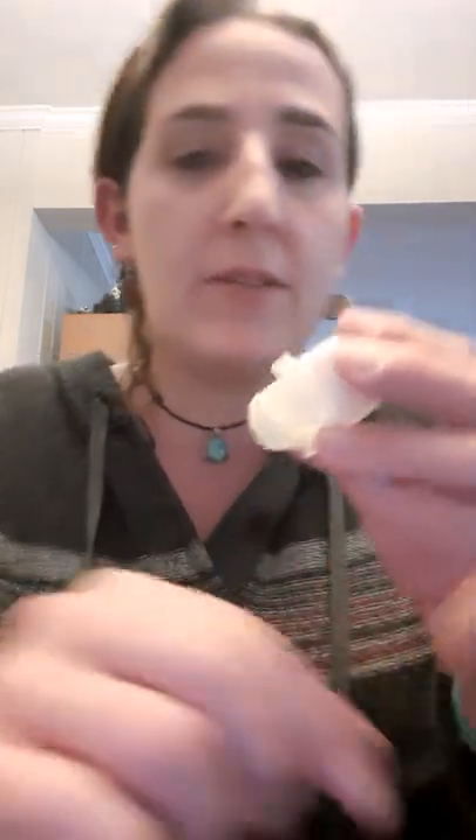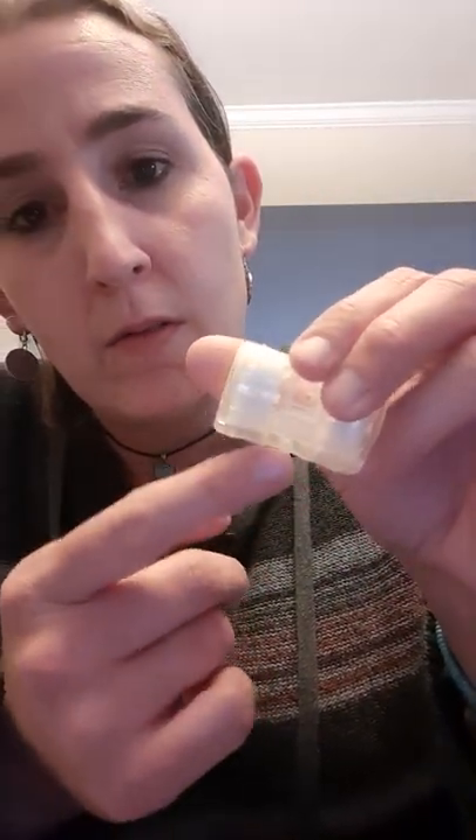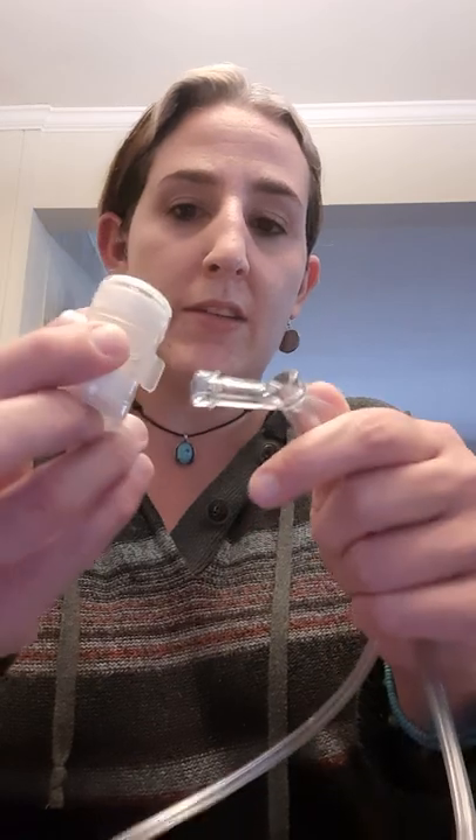These are the humidity moisturizer exchange HMEs that we use. These ones are done by Smiths. You can see the hole — the little stick-out piece — that's where the oxygen is supposed to go. The issue is the tubing we had for in-home oxygen wasn't suited. It doesn't fit.